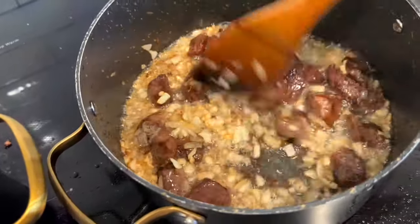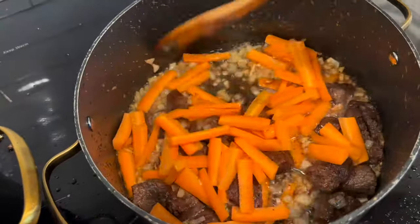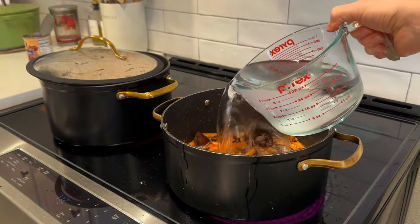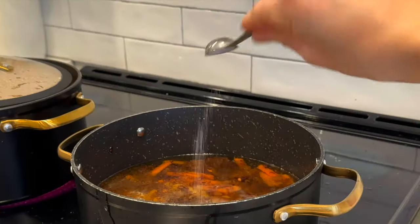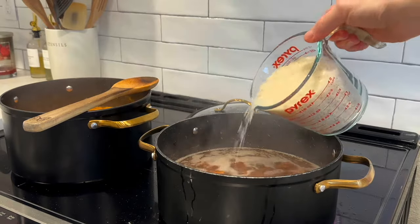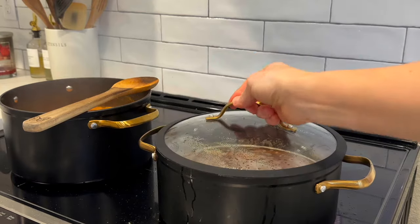Now that the onions are caramelized, I add in my carrots — the two chopped carrots I prepped yesterday. I saute the carrots with the onions and meat for about five minutes until softened. Once the carrots are done, I add in four cups of water and one can of drained garbanzo beans, plus salt, pepper, and cumin. I bring this to a boil and then add two cups of white jasmine rice. I cover this and cook on low for 20 minutes until the rice is cooked through.